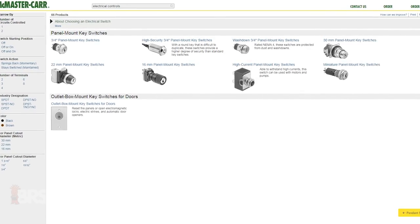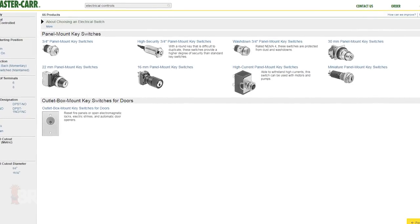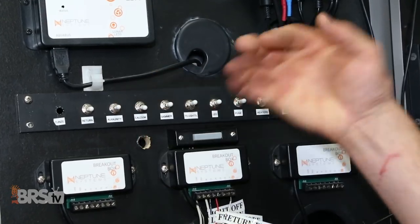Finally, there are tons of switch options out there that you can choose from and they can be pretty fun to play around with. One of my favorites is a key style switch, which you can use for important functions like maintenance and feed modes but also safeguard the tank from those modes being activated by younger members of the family, pets, or even the accidental bump. To get our breakout box installed today, here's what we're going to use.